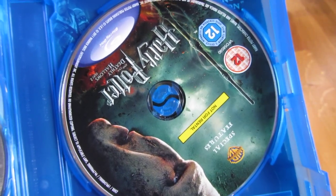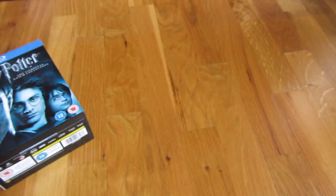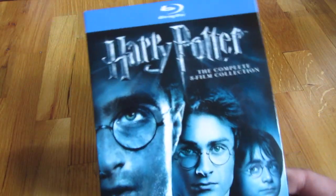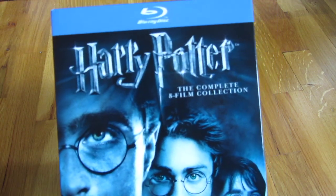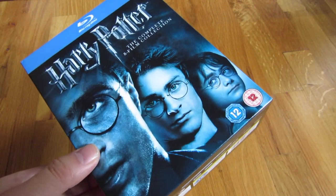And there you go. That's really it. That is the complete edition of the Harry Potter Blu-ray collection. Thank you for watching. Bye-bye.